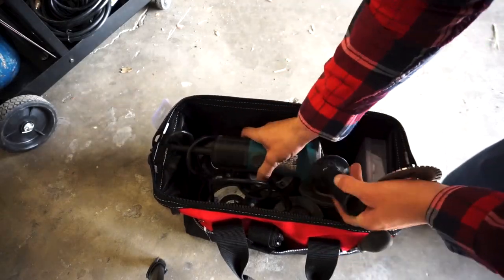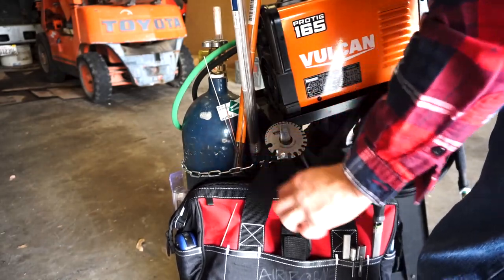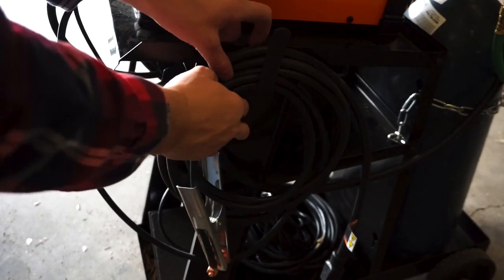It only takes seconds to go from everything being stowed away to my equipment being weld-ready.